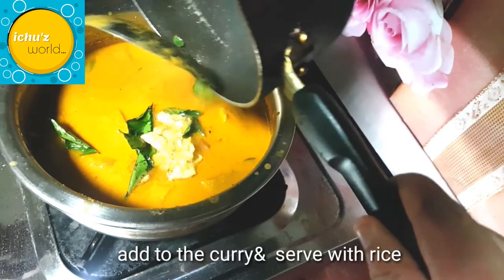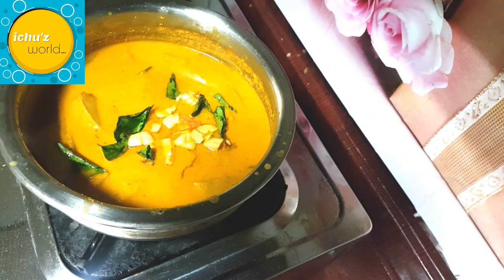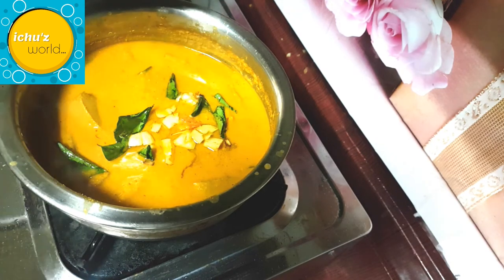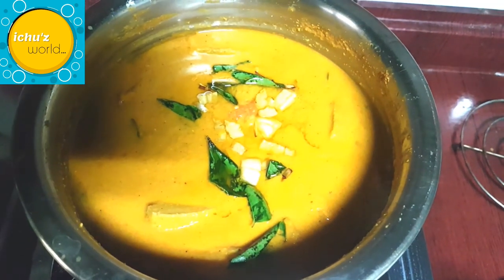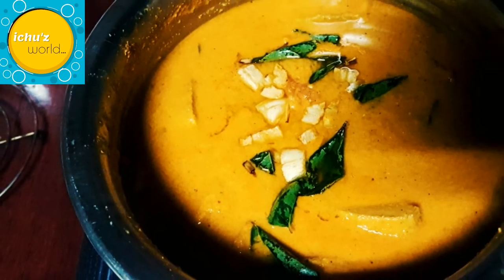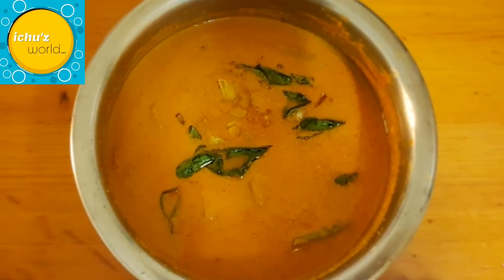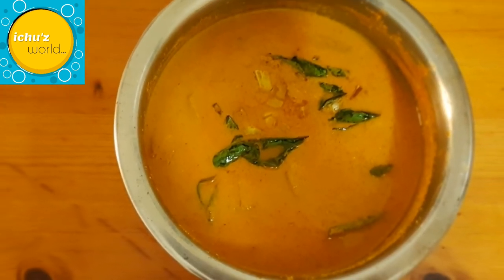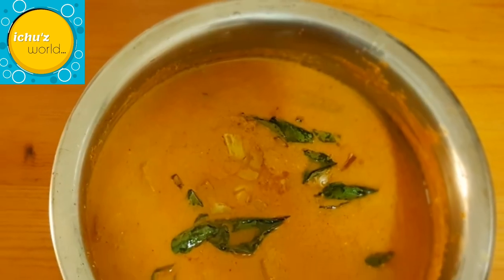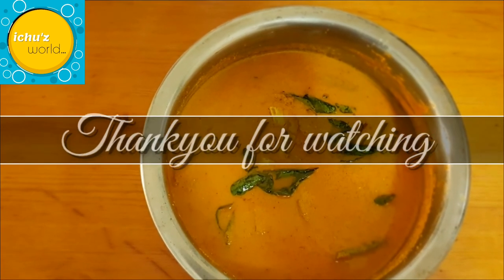It will taste good. If you want to try it, it should taste great. You should try to make this every time — we can mix all the ingredients together. If you cut a piece and mix it, you can all try to enjoy this dish.